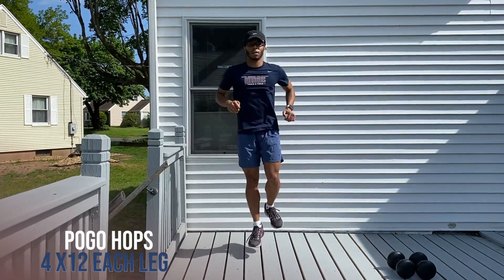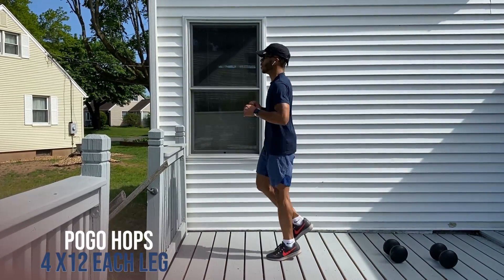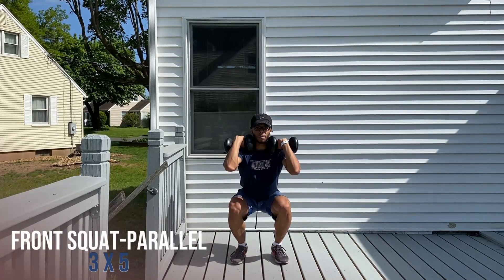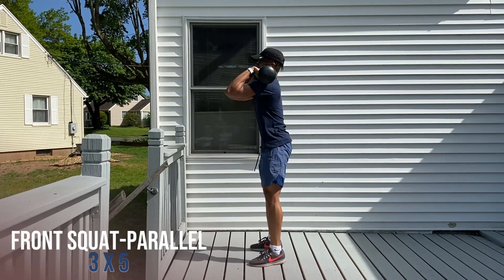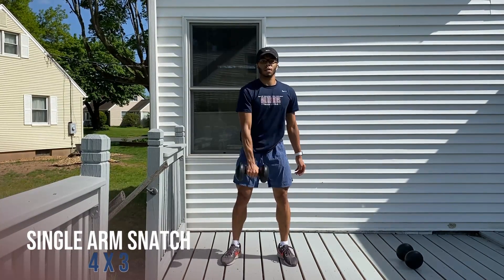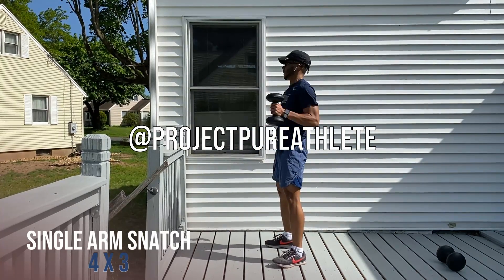What is up jumpers, it's Chi. I just started training with Project Pure Athlete a few weeks ago and this is a circuit I did with them. I'm probably going to be posting more of my training in future videos if that's something you guys want to see. I was doing one set of each exercise in a row, and I used the last exercise, the shin box, as a recovery, then started the circuit over again. If anybody's interested in getting their own training, make sure to go check them out at Project Pure Athlete.